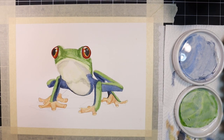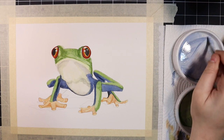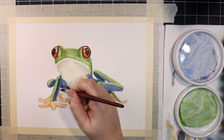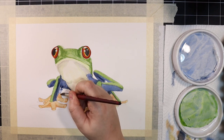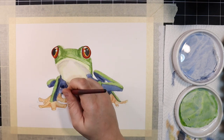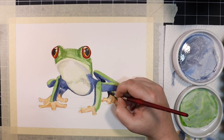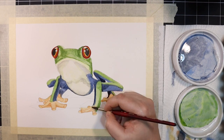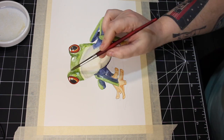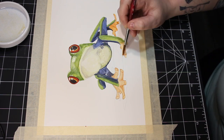I'm going to continue to lay down layers of color all over the frog, using the same mixtures until I'm happy with my values.